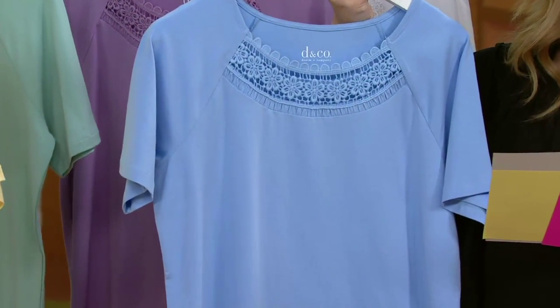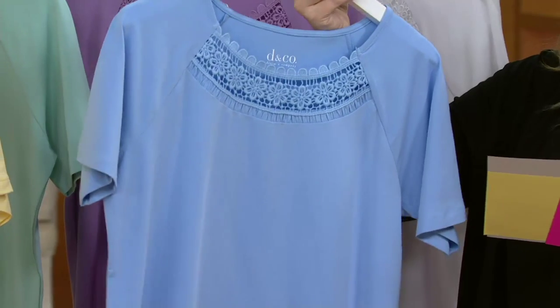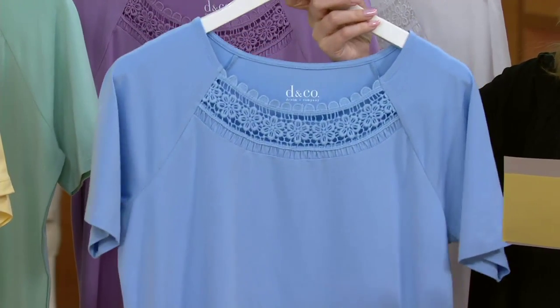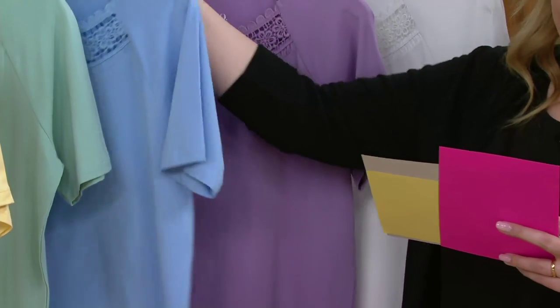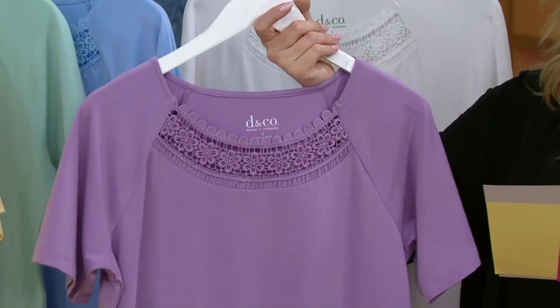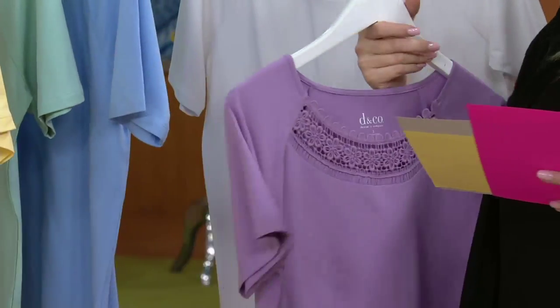I said there was a new color — here it is. This is Chambray, sizes small through 2X, and this is new this season. So if you are a big fan of the color blue, here is the chambray color for you this season. And then we have Antique Violet, available in extra extra small through 2X.